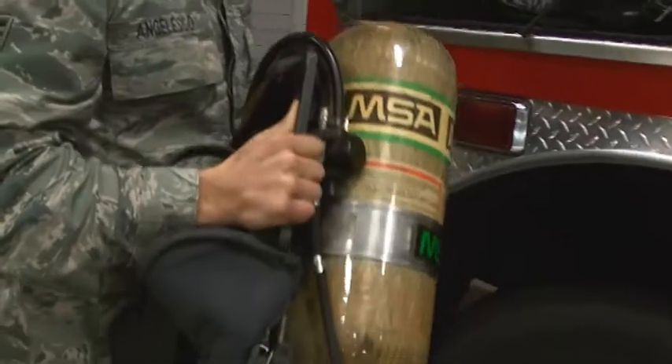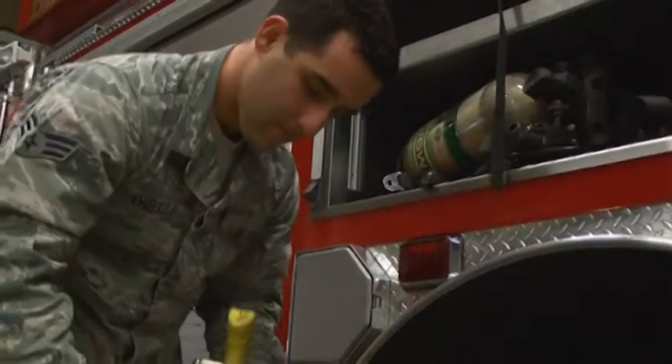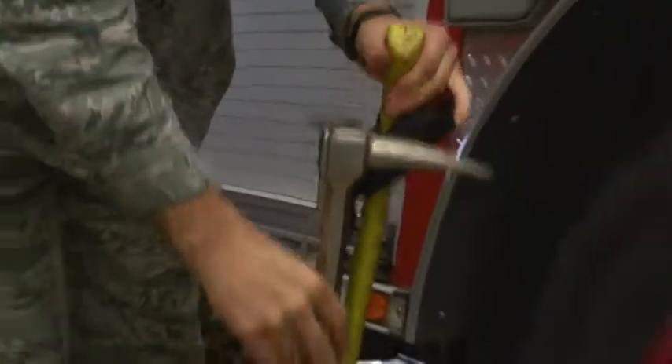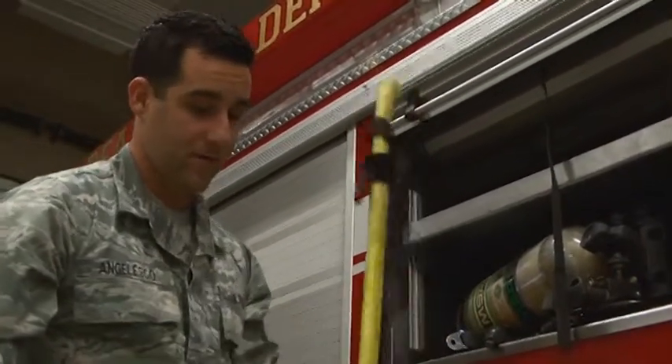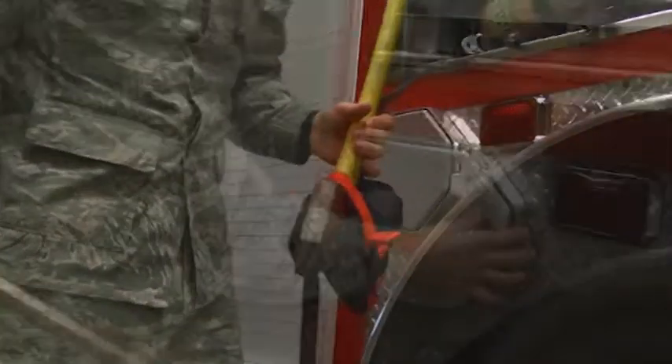Air pack — they're lighter than you think. Once you have the adrenaline going they feel a lot lighter, almost weightless. These are our irons. Pretty standard — any fire department you go to is going to have a set of irons. This is your halogen and then your flat headed axe. They can be used together where the flat part of the axe can drive any part of the halogen into whatever you're trying to force open.